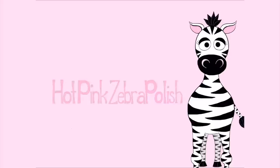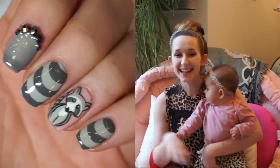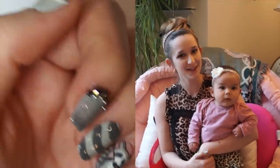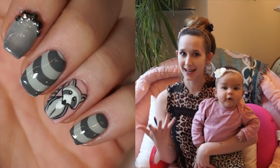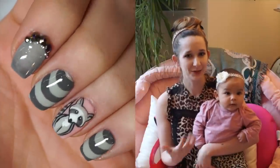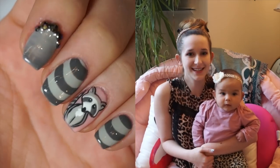Cute Little Raccoon Nail Art Tutorial by Hotpink Zero Polish. Hi guys! In today's video I'm going to be showing you a very cute, simple little raccoon nail art design that I've been wearing and I absolutely love. It's all kind of grays and muted tones which is very perfect for this autumn type of season. Right now I've got super dreary weather out and it just seems appropriate to have grey nails on as well. So I hope you guys like this cute little raccoon.